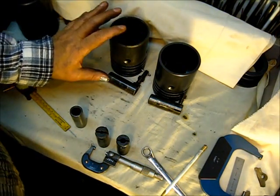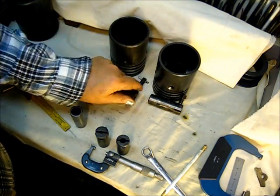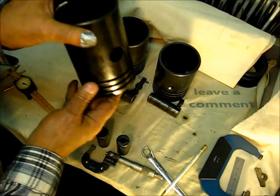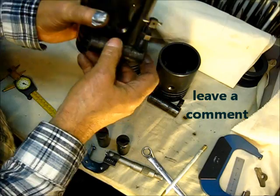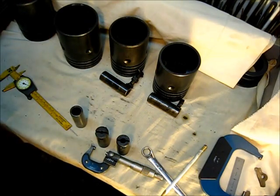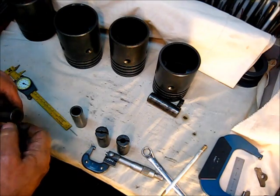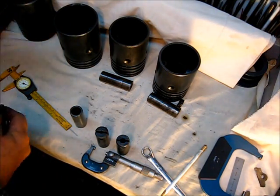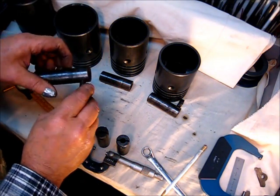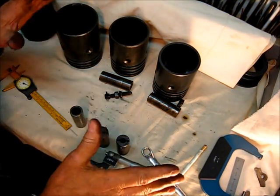You can use this wrist pin on this piston, or this one on this one, but you can't swap them across the two types. The spark plug model uses this type of wrist pin anchoring system — if this were a wrist pin for the spark plug model, you would secure it the same way. The difference is in here.